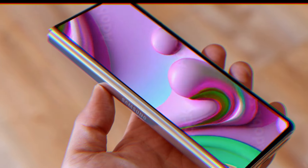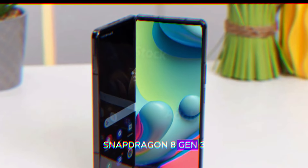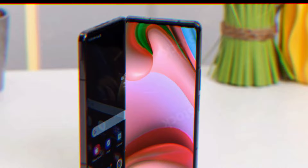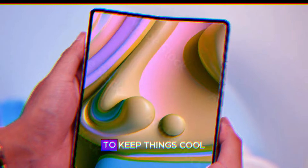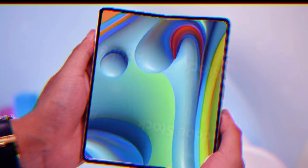Let's talk heat. The Snapdragon 8 Gen 3 is a power-hungry beast, but Samsung has equipped the Z Fold 6 with a larger vapor chamber to keep things cool. Our tests confirm that it's one of the coolest phones out there.